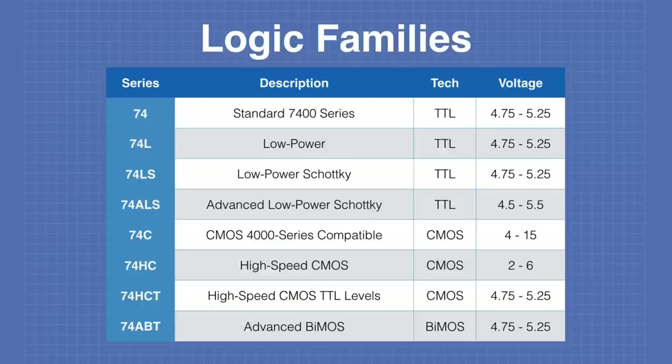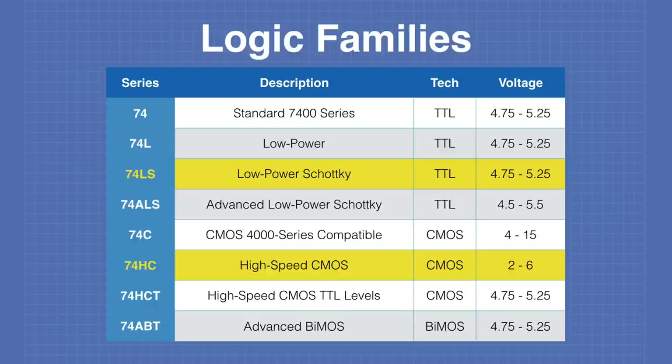Here's a chart of some chips in the 7400 TTL logic series and different technologies used to construct them. The original 7400 chips at the top are no longer used, but part numbers remain the same regardless of which series — so a 7402 gate has the same pinout as a 74ALS02 or 74HC02. Many use standard TTL or bipolar technology at about 5 volts, but there are also CMOS designs. The most common chips today are the 74LS series and the 74HC series; for new designs, the 74HC series is recommended as it accommodates different supply voltages.